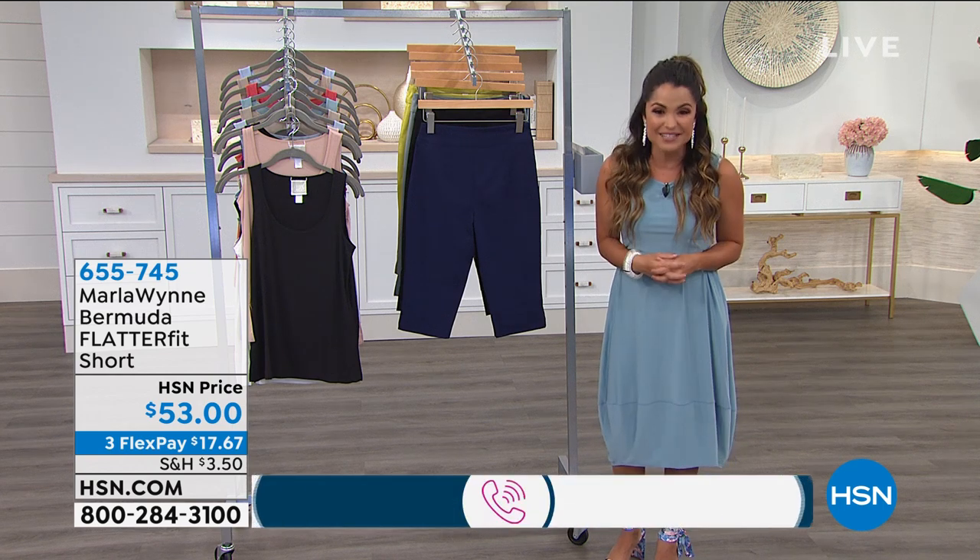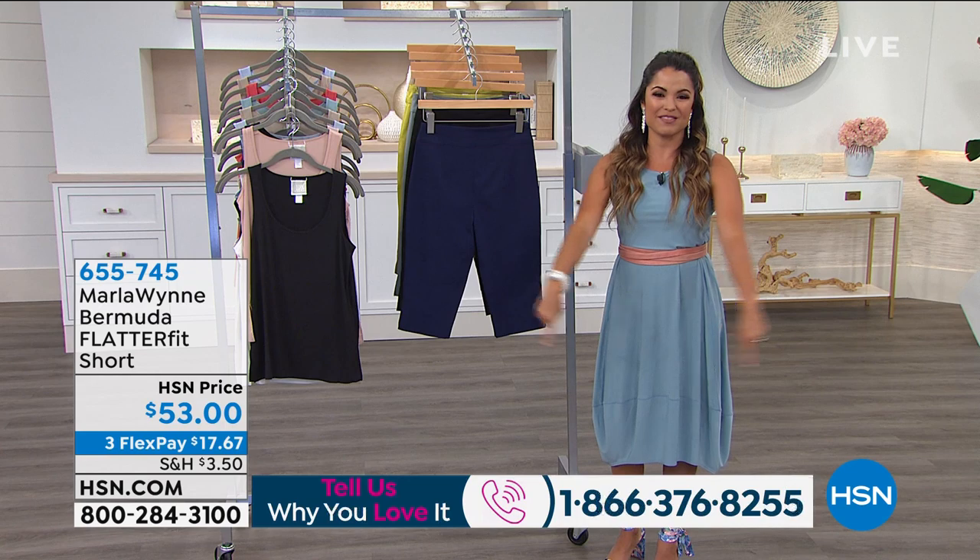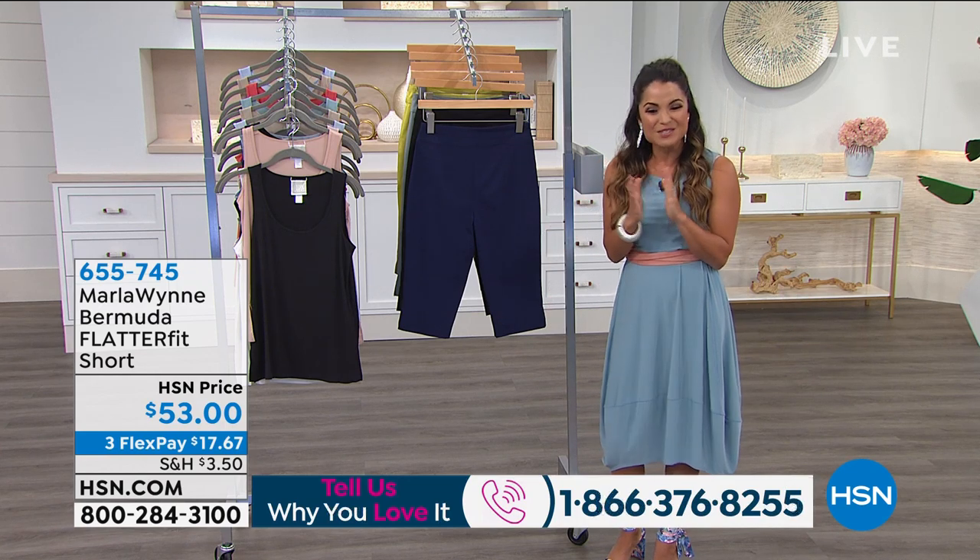The phone line is open — it's 1-866-376-8255, right there at the bottom of the screen. I know Marla would love to hear from you and I would as well.